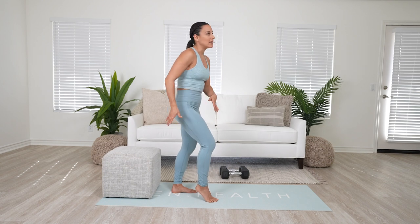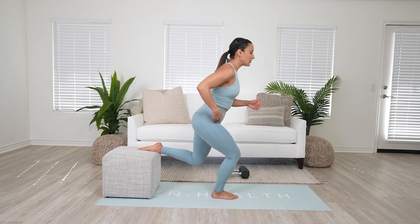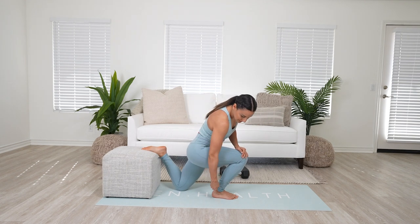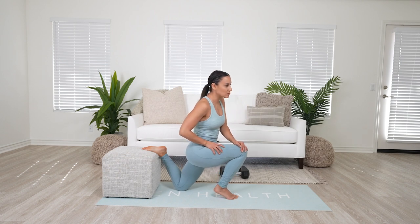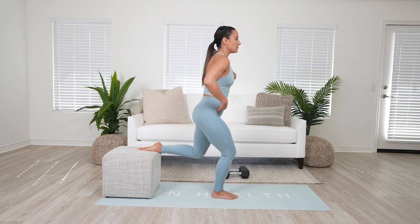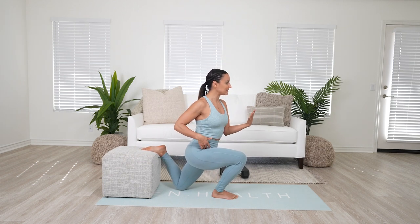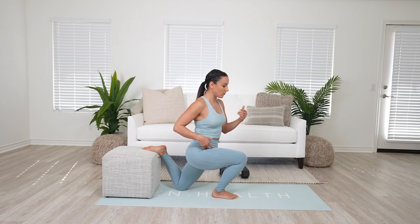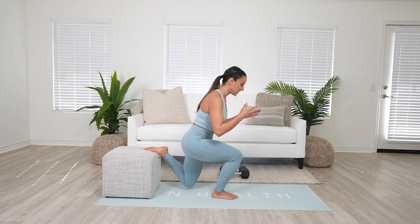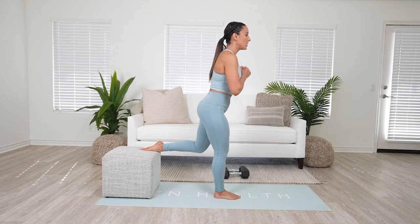Now if you're looking to build more quads and you don't just want to stay in your glute, that is where you can put a little bit more pressure forward. Rather than just pulling the hip back, you're going to let the knee go forward — this is also dictated by how much ankle range of motion you have, because we don't want to be lifting onto the toe. So as my knee comes forward, I keep my chest up a little bit more, and even though my hip comes back I keep my pressure forward so my knee comes forward and I feel a lot more quad.